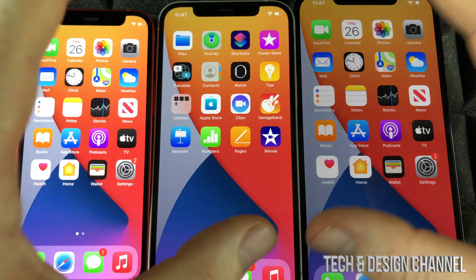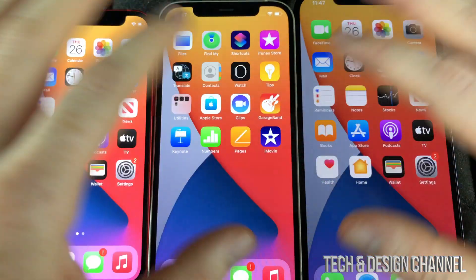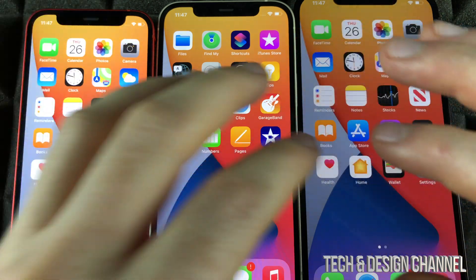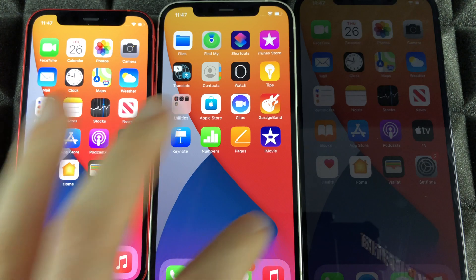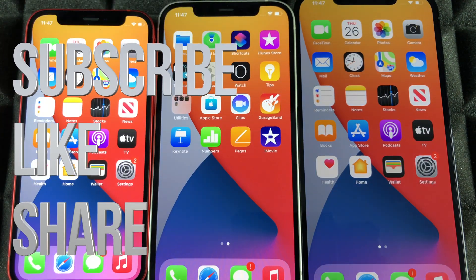It doesn't matter which phone you have — it's going to be the exact same tutorial for any of them. Anyway, if you have any comments or questions, write them down in the comments below and don't forget to subscribe and rate.